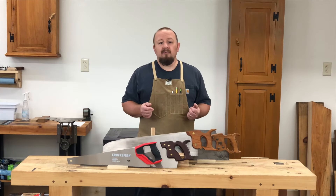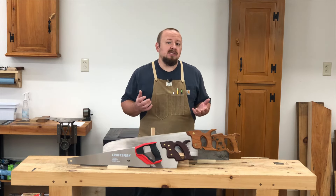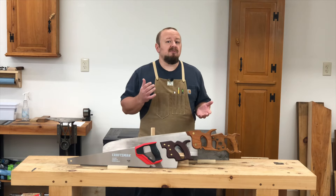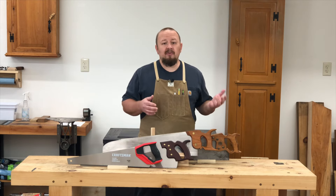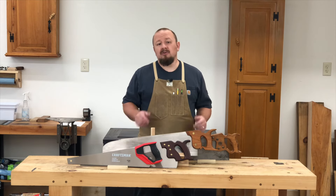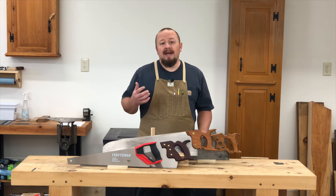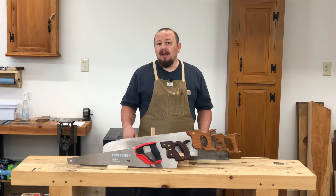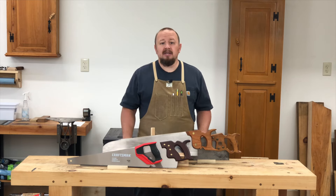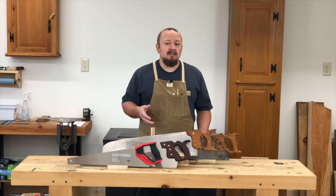When you're in the market for a handsaw for woodworking, you have several options to consider. If your preference is for new tools, the price range can vary from a few dollars for a handsaw from the local hardware store to several hundred dollars for a handmade tool from a custom sawmaker. And then of course, there's always the antique tool market to consider. So let's take a look at the pros and cons of a couple of the most common options.